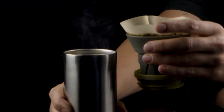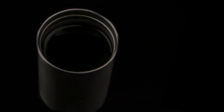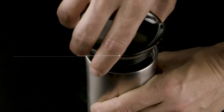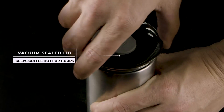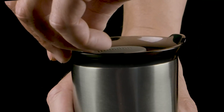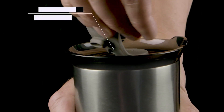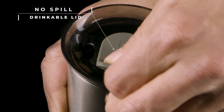This brings us to the actual brewing step, which is filled in three steps and shouldn't take more than three minutes. Before starting, lightly shake and tap the mug to level the coffee. In step one, pour about 40 milliliters of hot water in a circular pattern from outside to the center. For optimal results, the water temperature should be between 85 to 92 degrees Celsius.